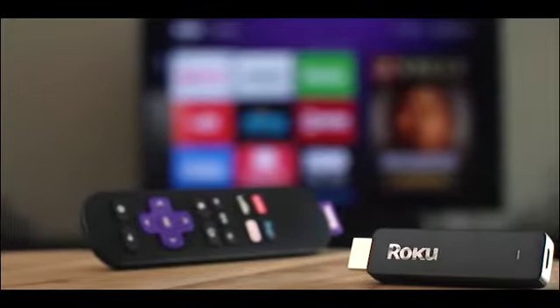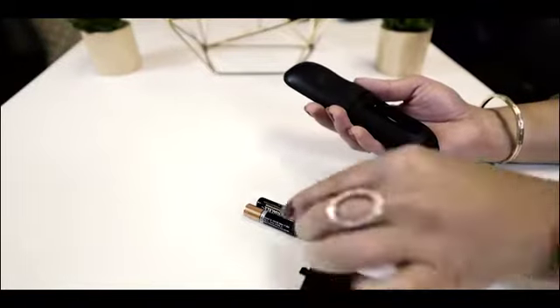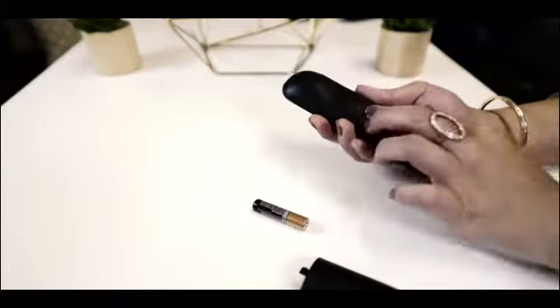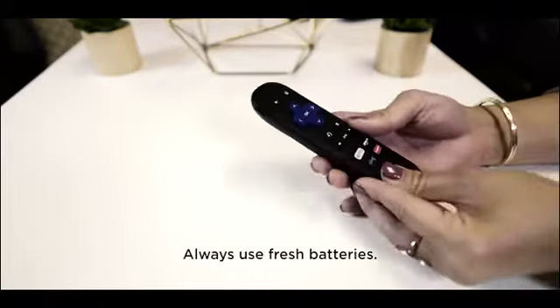Now let's power up your Roku streaming stick and remote. First, insert the included batteries. A light on the front of your remote will start flashing, signaling it's ready to pair. If there's no light, try a fresh set of batteries.